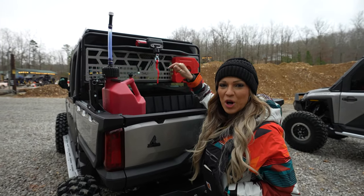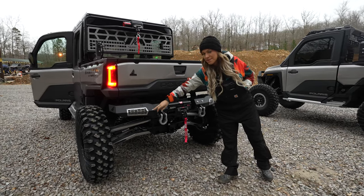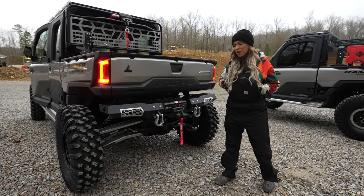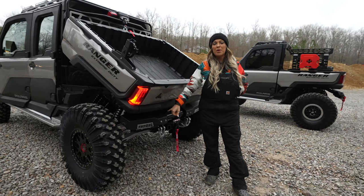Keep your jugs secure with our all-new Thumper Fab jug mount. The Thumper Fab rear bumper features dual-row six-inch light bars tucked behind customizable accent panels, CNC laser-cut and winch-ready. We threw on a 3,500-pound Warn winch, massive D-rings, and as you can see, you can still access and dump your bed with our bumper intact.